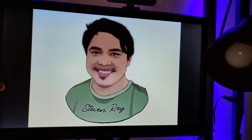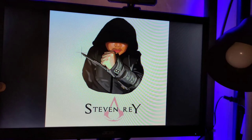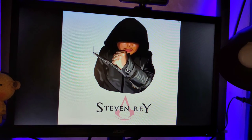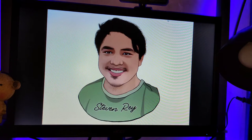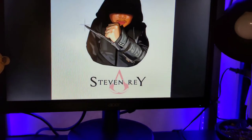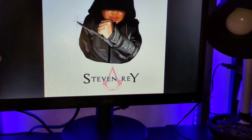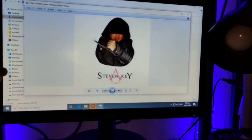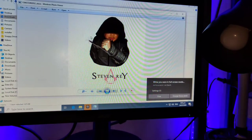Okay guys, we're back at my gaming PC. So let's install it. Let's position the camera so you guys could see better. Here we go.